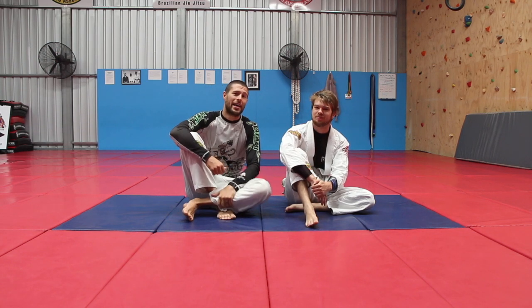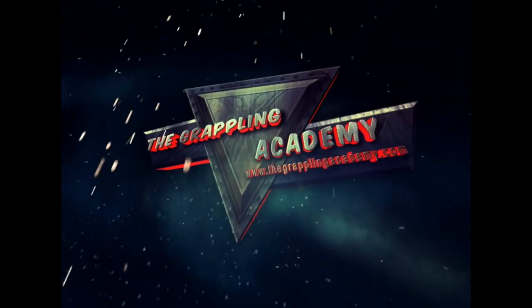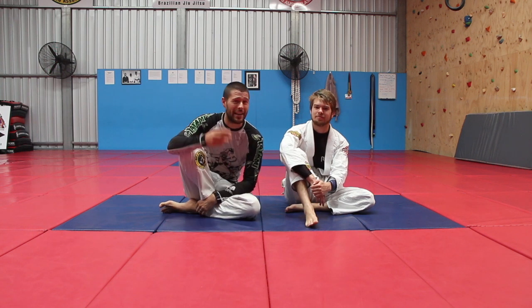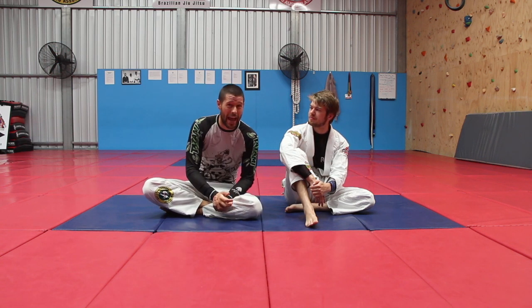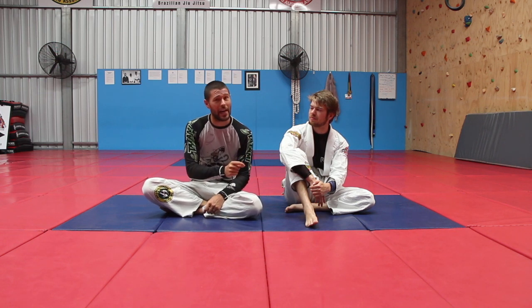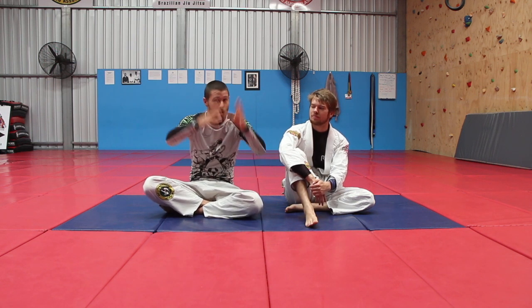How to instantly power up and get more taps out of your straight ankle lock and knee bars. Tired of not tapping people? This is going to really help you. Hey guys, I'm Coach Tom. I'm here with Lewis today. We're just going to have a look at a super easy hack that we can use to drastically boost the power of our straight ankle lock and also our straight leg bar. This tiny modification that you won't be doing already is going to absolutely blow the amount of power you have in these submissions through the roof.